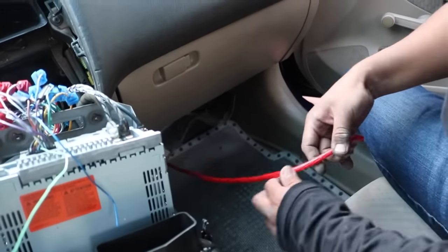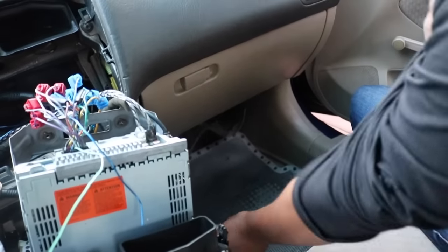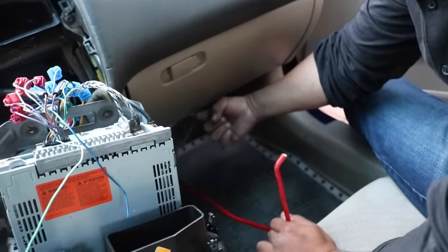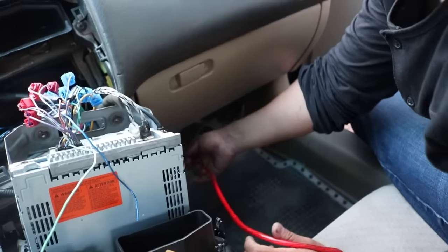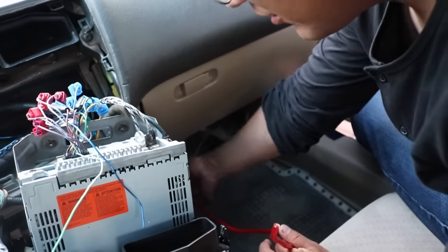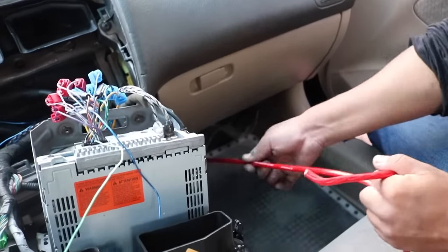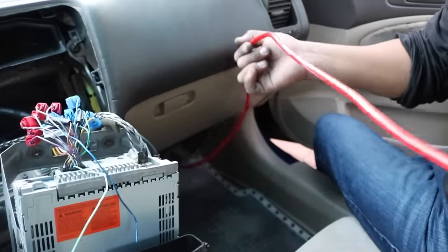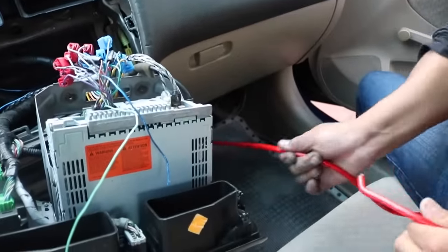Preferably you don't want to put a hole in your car because then it's going to leak. I found a grommet where there's wires already coming in, so it's going to seal itself. I just put a little hole and I'm pulling this wire — it's not tied down, but I just want to run it. My goal is to run it all the way to the back where the speaker and the amp are going to be.